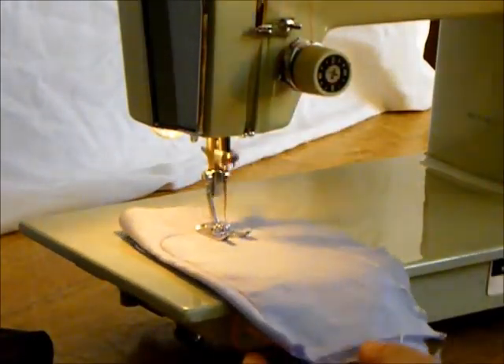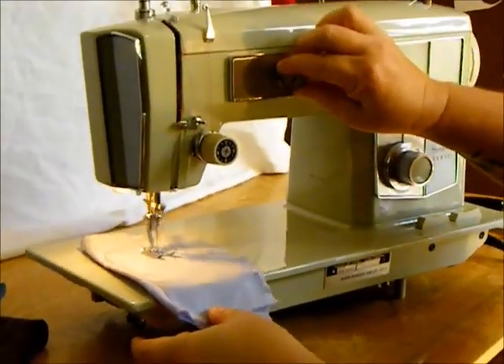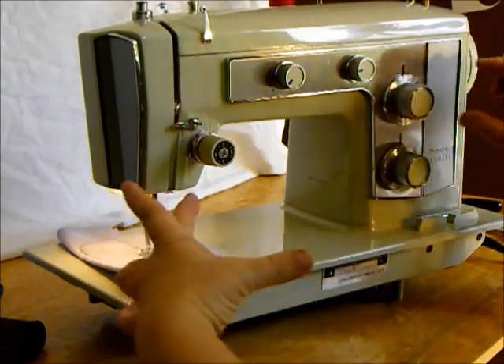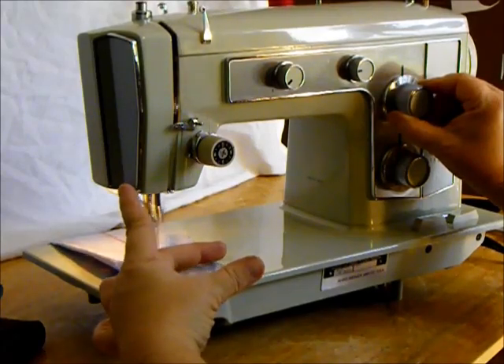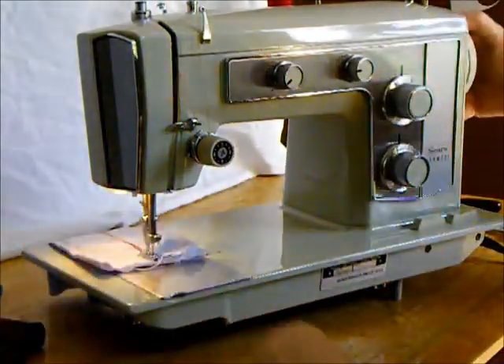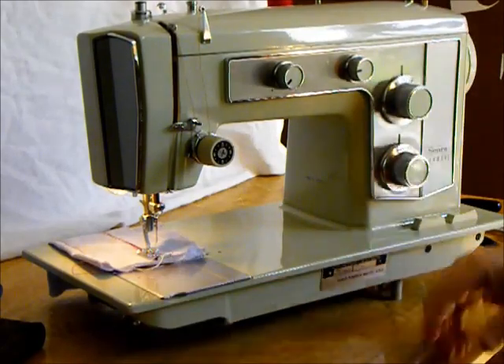Let's pivot. Let's go to zigzag — look at that. Let's go to a very short, compact zigzag — look at that. We're going to have the satin effect. So that's your basic straight and zigzag family of stitches.